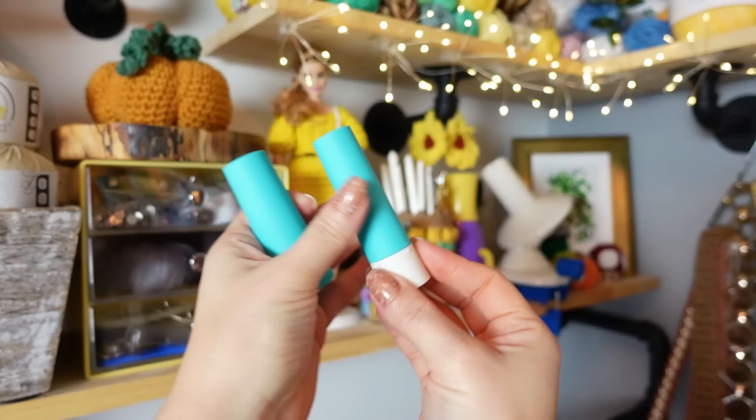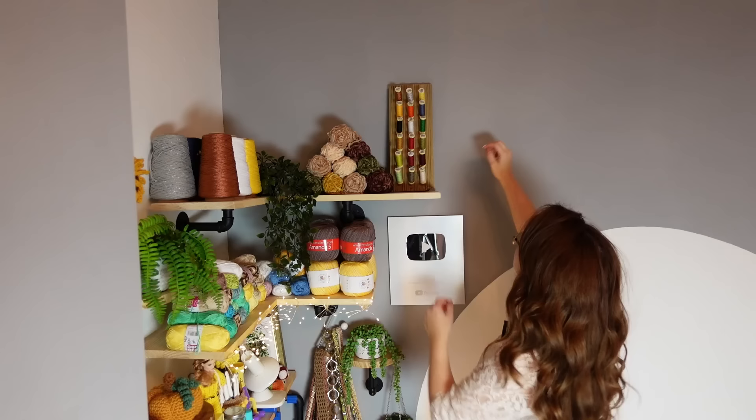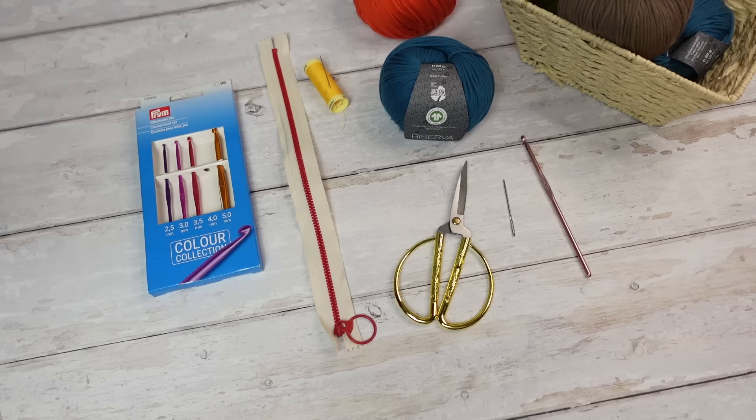Next up you will need a 30 centimeter zip — this is the one I'm using — and then matching thread, not matching with the zip but matching with my crochet, so I'm using a yellow thread, a sewing needle, and also some sewing pins. Now these are all the materials, so let's begin with the tutorial.